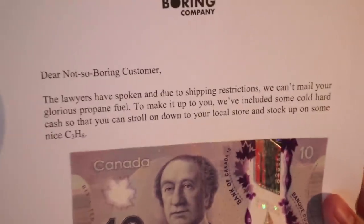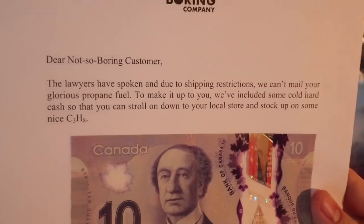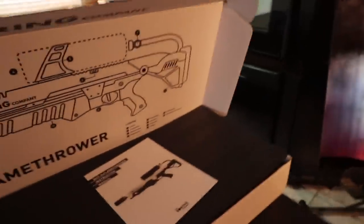Oh, 10 bucks. The lawyers have spoken and due to shipping restrictions we can't mail your glorious propane fuel. Alright, well looks like I'm gonna have to get some propane.